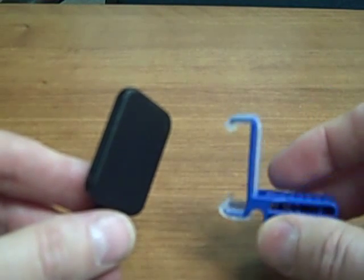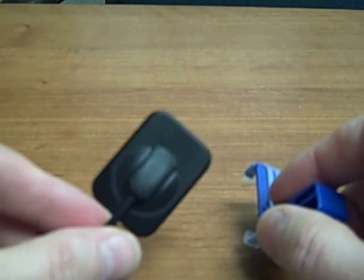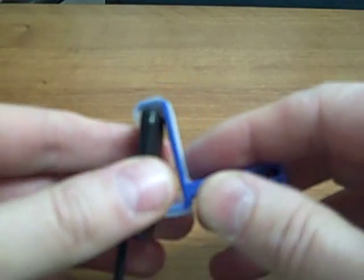This is a demonstration of the RIN XCPD-SFIT Universal Bite Block System, and here we're going to show it with an XDR sensor. This is the brand new CMOS sensor.